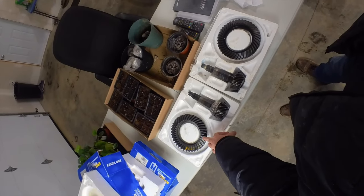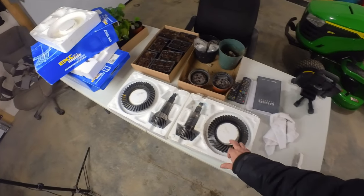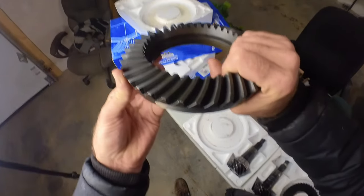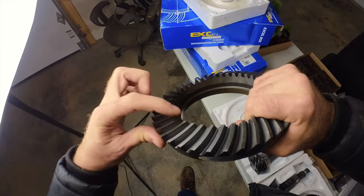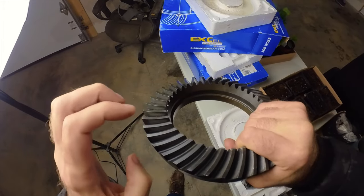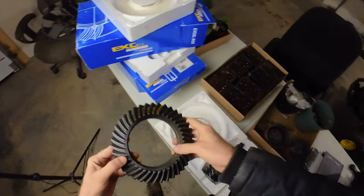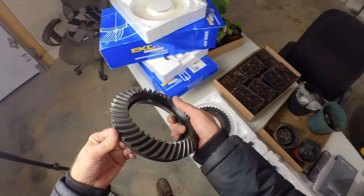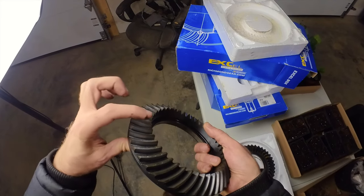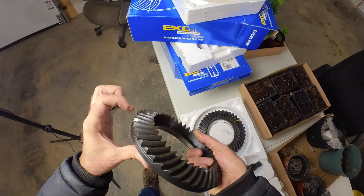Okay guys, so here we have the Richmond five-cut gear and this is the original GM 3.23 gears which are the two-cut. On the five-cut, when you look at the teeth — this is the toe, this is the heel — you'll notice the toe is slightly shorter than the heel. That's the five-cut gear. On the two-cut, the toe and the heel are exactly the same height, whereas on the five-cut the toe was shorter than the heel.